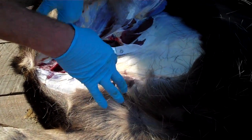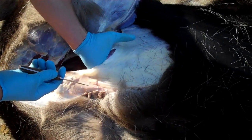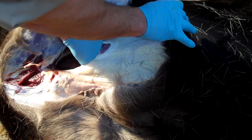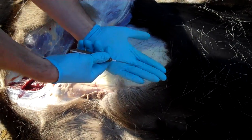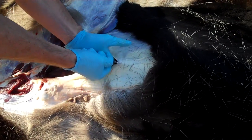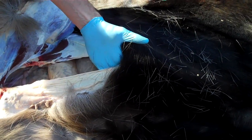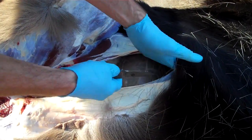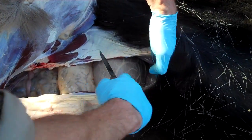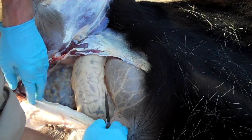I want to be careful with my knife that I'm not going to cut or punch any of the internal organs. I can actually feel in here with my hand in between the organs inside, and also with my knife, so that I'm not going to cut anything I don't want. I'm just doing it enough so I can get a view inside. The whole point of this is that I want to be able to get at the ovaries on this moose.